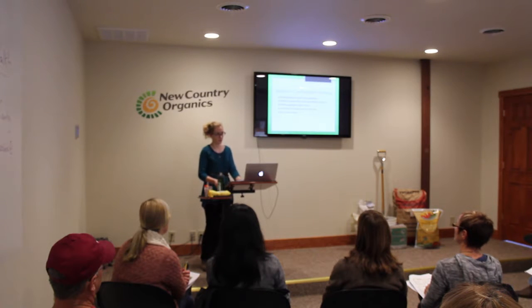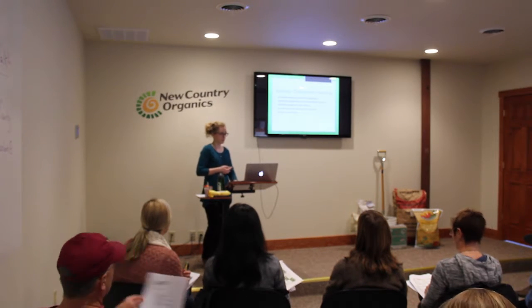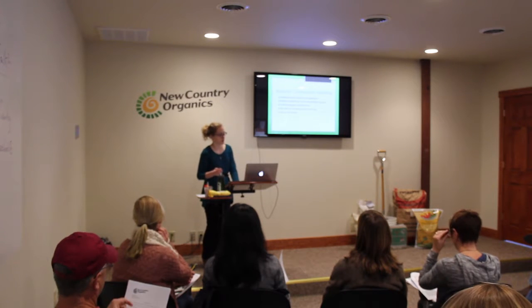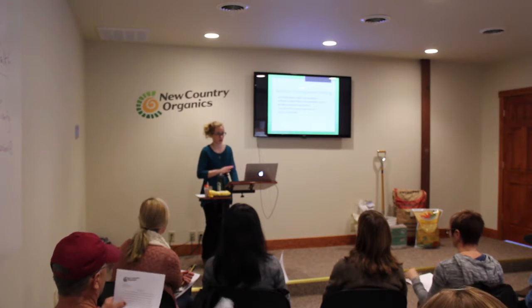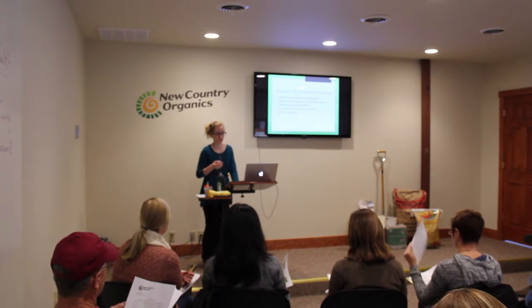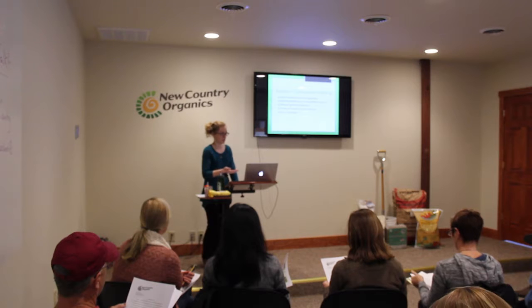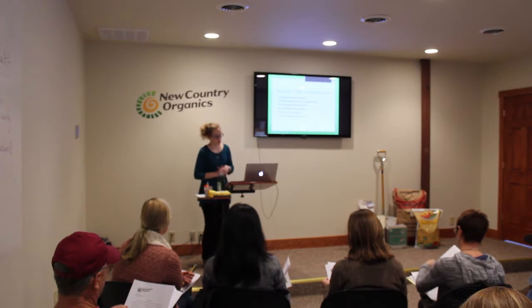Companion planting is also an easy thing to incorporate into any garden program, but it's especially helpful with square foot gardening. By grouping certain plants together, natural insect pest management and growth promotion can be achieved, which reduces the need for non-native inputs. I provided a six-page companion planting guide in the handouts. It's a compilation of other gardeners' findings — there's no science backing it, it's just what people have found to be effective.